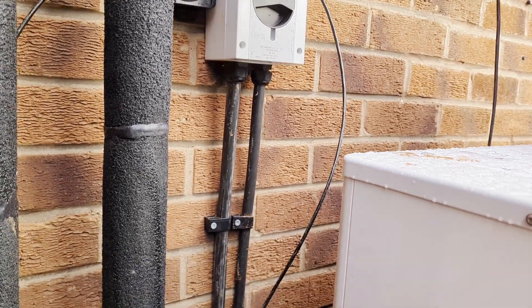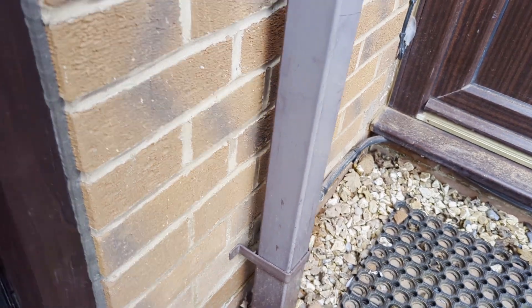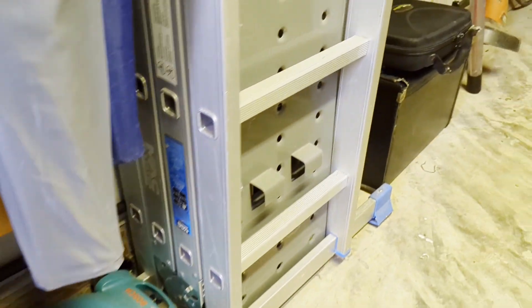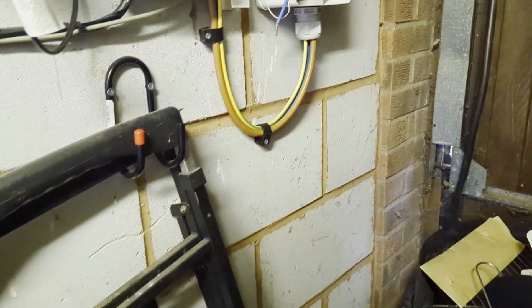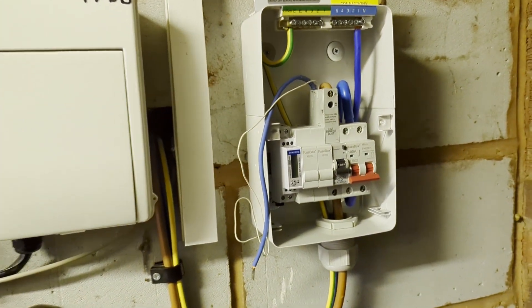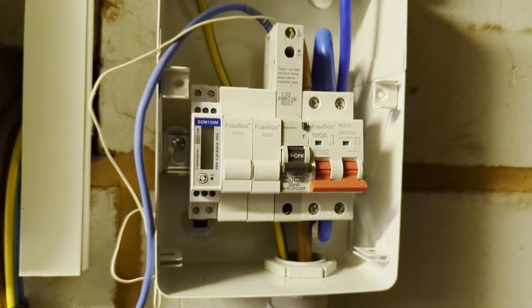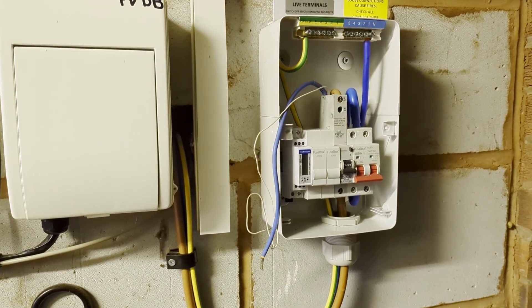The cable run goes from the Scarmey isolator at the back doorstep into the garage. It runs around here — that must have taken some effort given how stiff the cable is — past the solar PV battery, and into a new consumer unit on the right dedicated to the heat pump, just like we did for the solar. The energy meter is there on the left, still being wired in. I'll stay well away as it may be live, but good work is going on here.